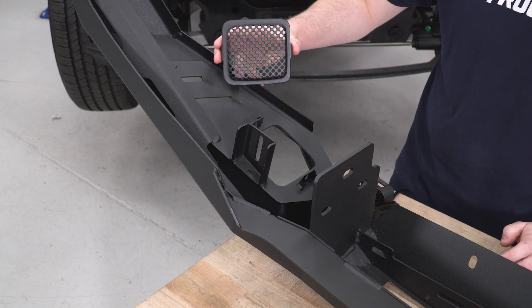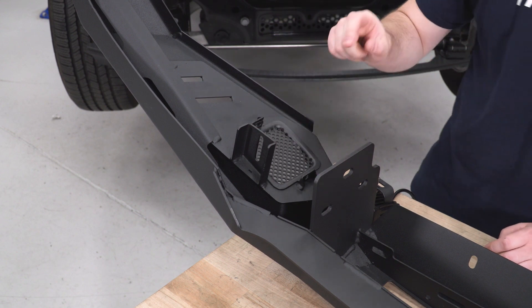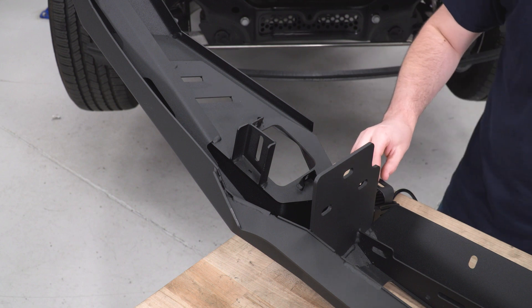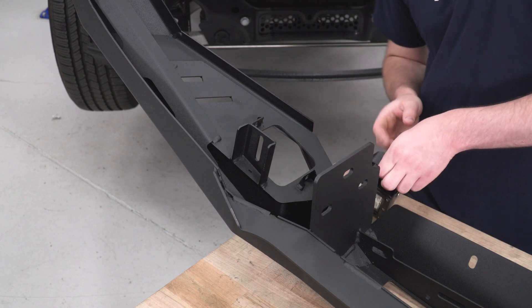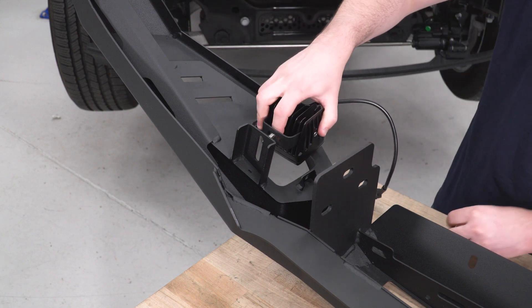If you don't want to install LED lights, this does come with filler plates that would just drop into those holes like so and you'd be good to go. We're going to do that for the LED light bar slot in the middle in just a second after we get this cube light on this side installed as well.